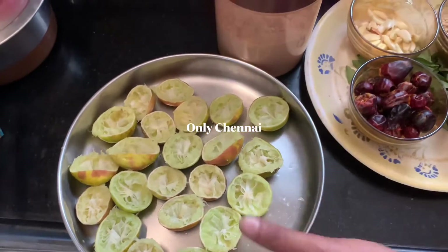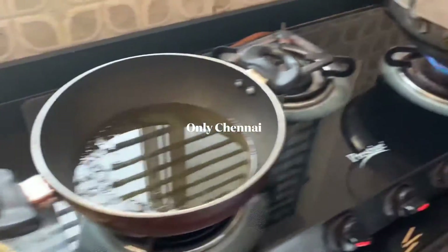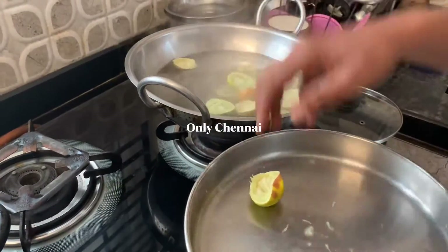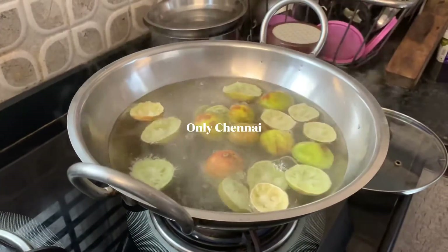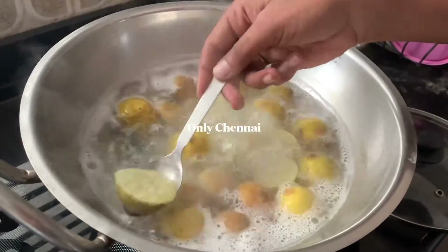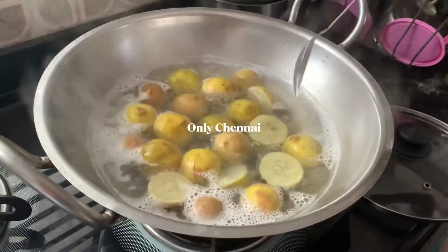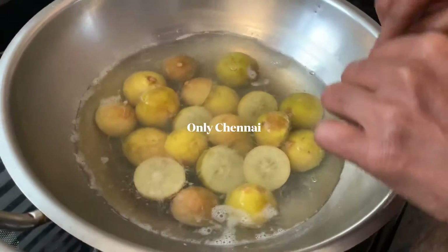We will put the pot in the pot. The pot is about 10 minutes. We are going to pour the pot. When we are ready, we put this pot. Now we are going to put it in the pot. We remove the pot.